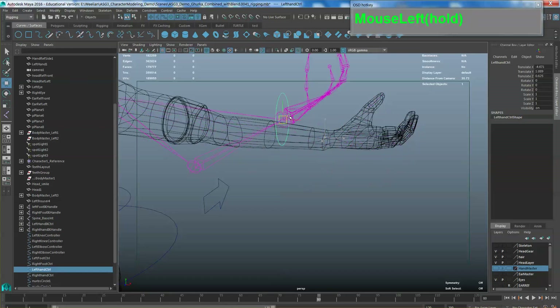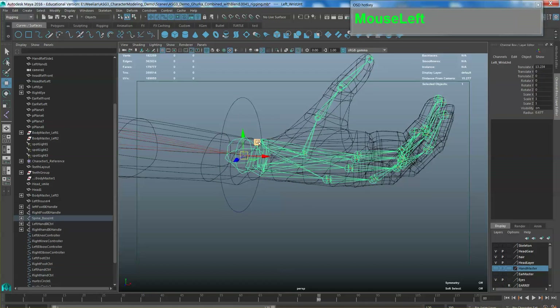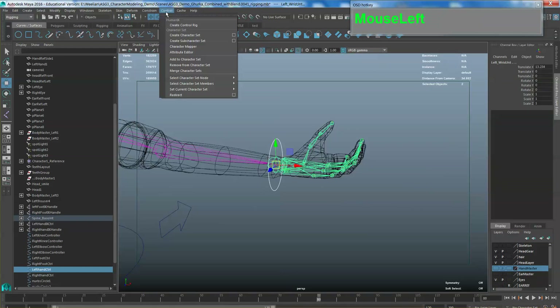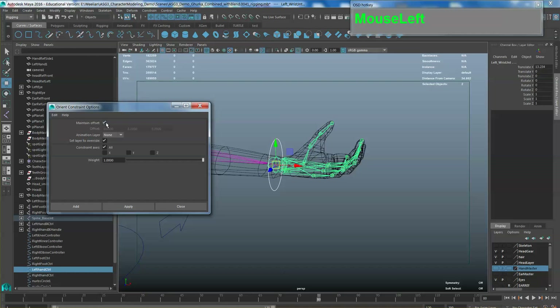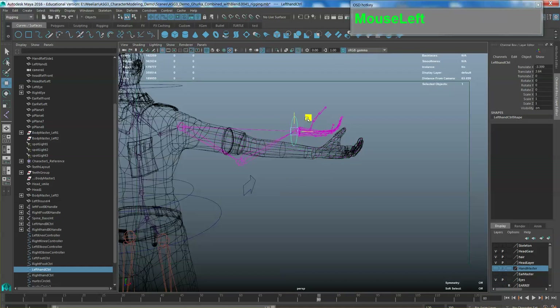Once applied, the transforms in the Channel Box will turn blue — that means it's being constrained. Grab the handle and move it around to see the bones are following. If the rotation axis is weird, apply another orientation constraint: select the controller first, then shift-select the wrist bone, then apply Constraint > Orient with Maintain Offset turned on. Now the hands are behaving much nicer — they will only rotate when you rotate the handle.